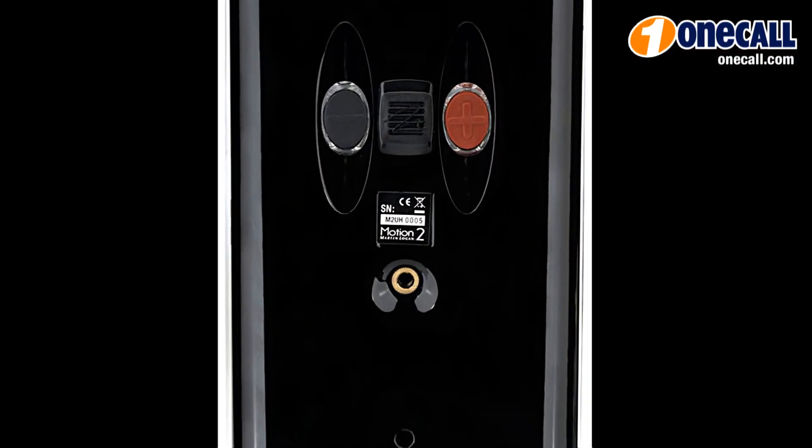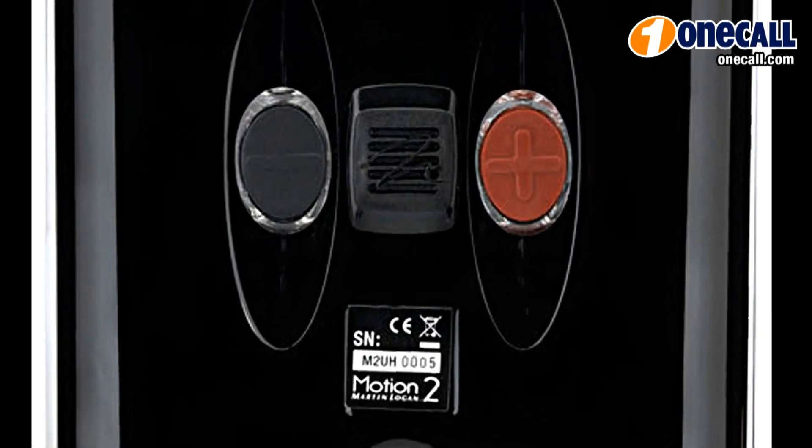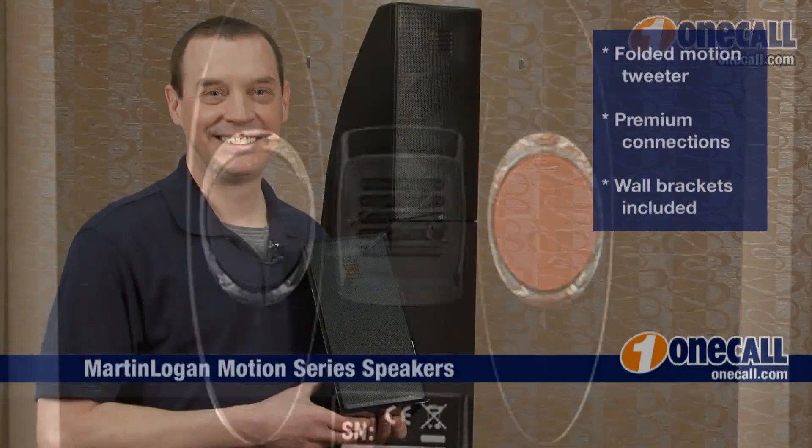Another new feature of the Martin Logan Motion Series loudspeakers is this very simple new speaker terminal. Just press the button, slide the wire in, and let go. Thanks for watching.